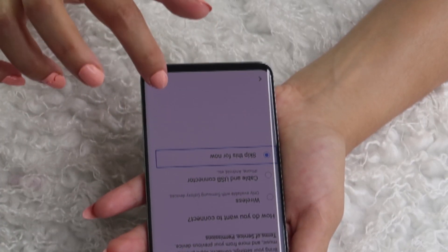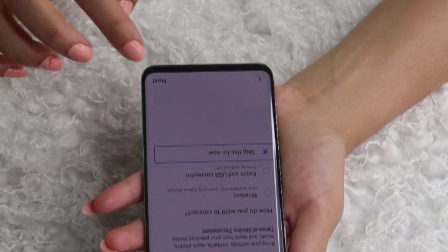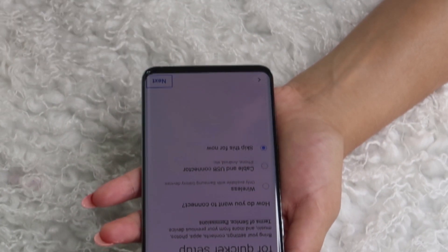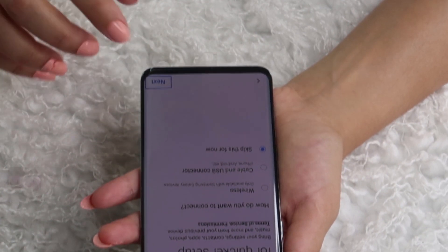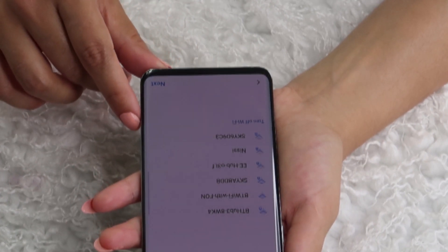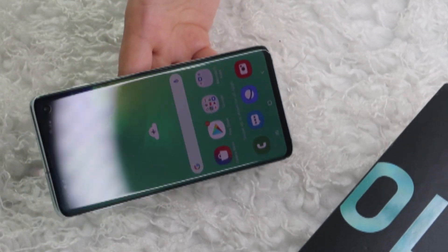After turning this on, it's going to give you all the instructions on how to set it up, so I'm going to quickly set it up and connect it to my Wi-Fi. My phone setup has been done, it's good to go and connected to my Wi-Fi as well.